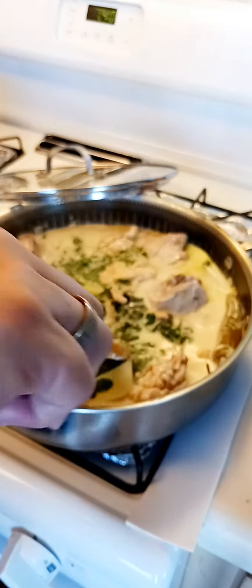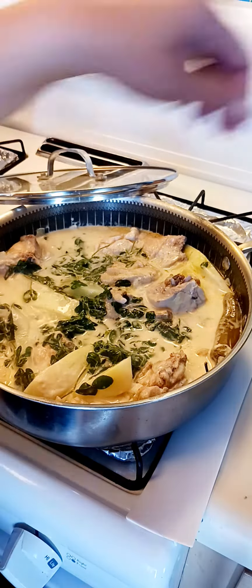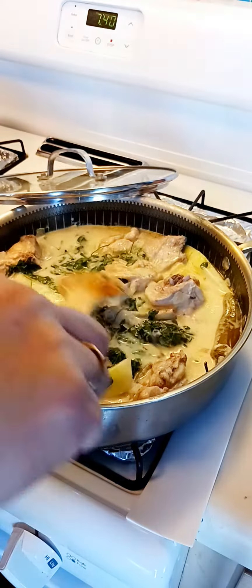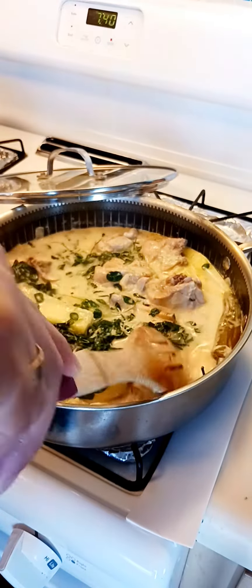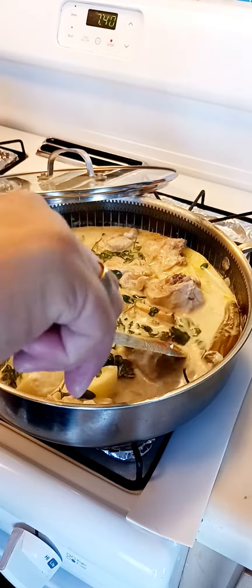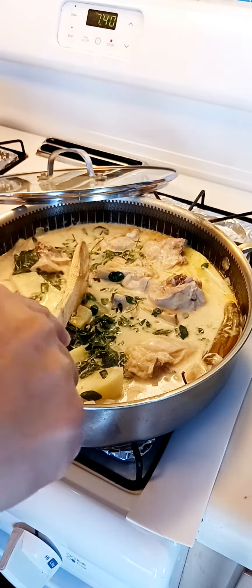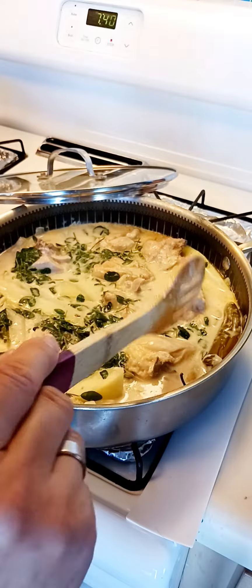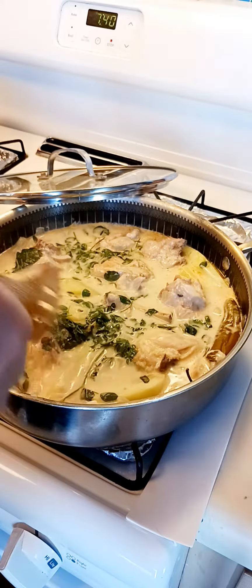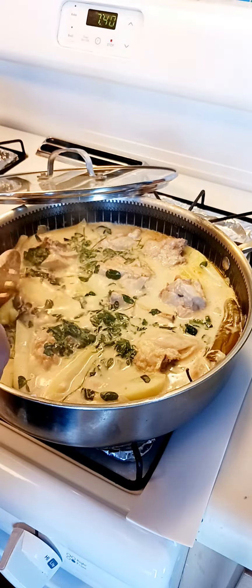So I'm going to put a little bit of... no, not anymore. It's already delicious actually. But I wanted to make sure that the meat is cooked and the vegetables are cooked. So that's what we're waiting for.